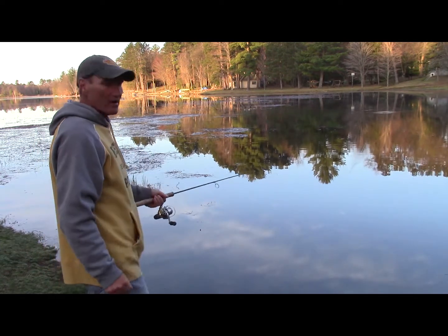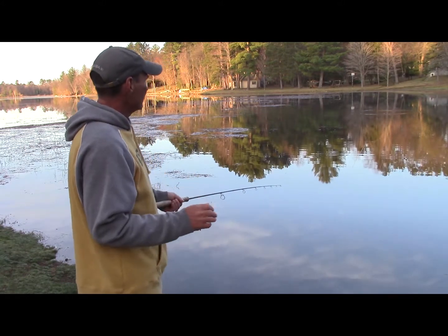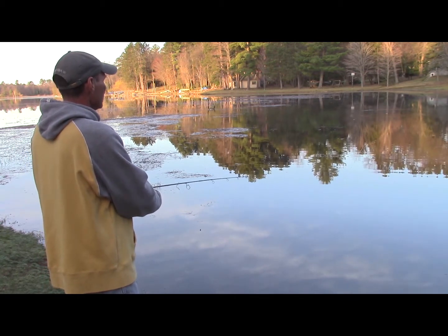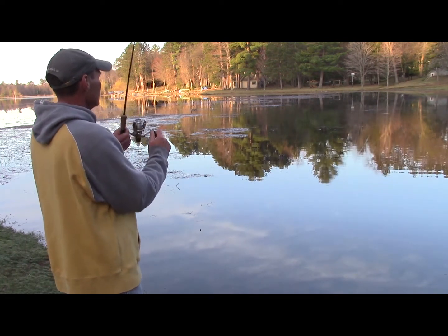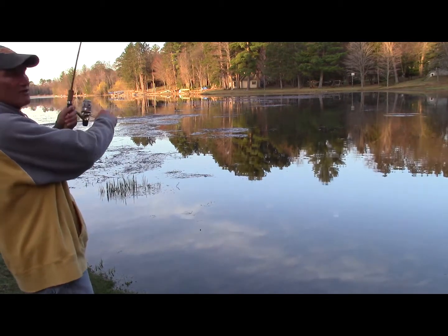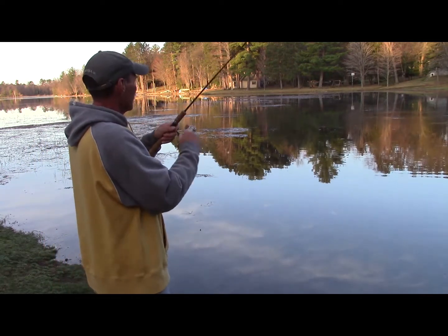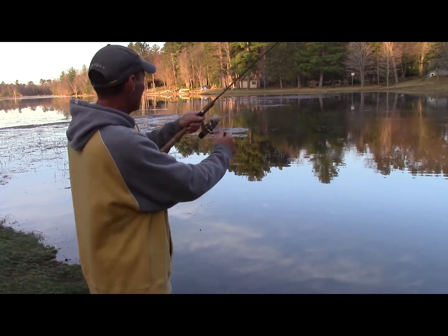I always say long cast it — you can get 30 to 40 yards out of these bobbers, and they're so super sensitive. There he is right there. I just saw him move it. Nice little bluegill. I don't expect these fish to be real big right now — they're just starting to come in. But as the spring progresses, the bigger fish are going to start moving in. They're just kind of staging right now.